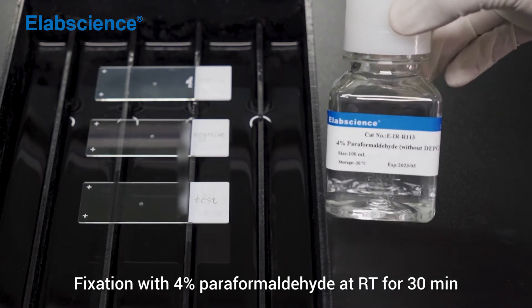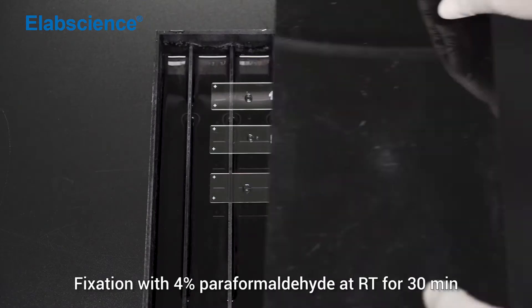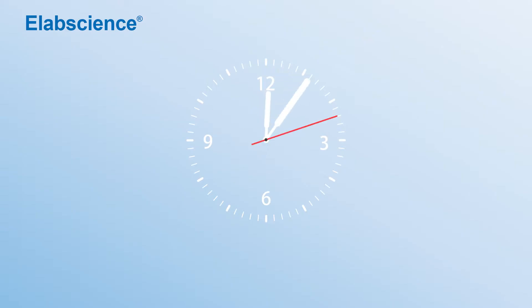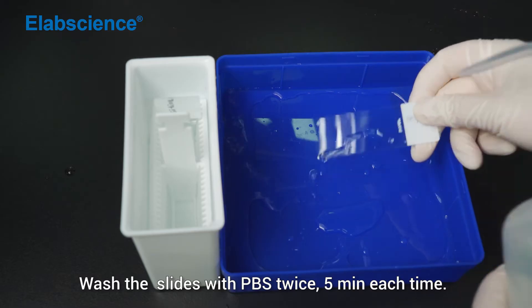Fixation with 4% paraformaldehyde at room temperature for 30 minutes. Wash the slides with PBS twice, 5 minutes each time.